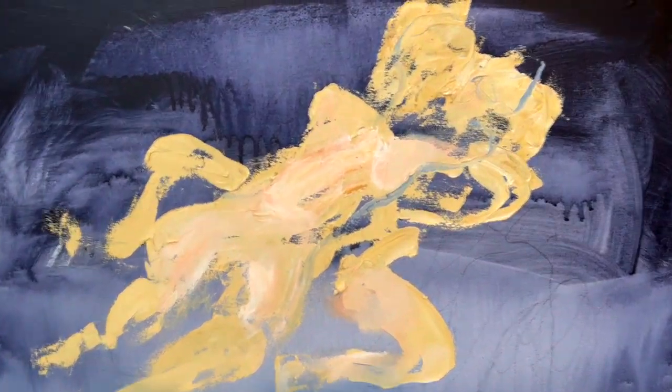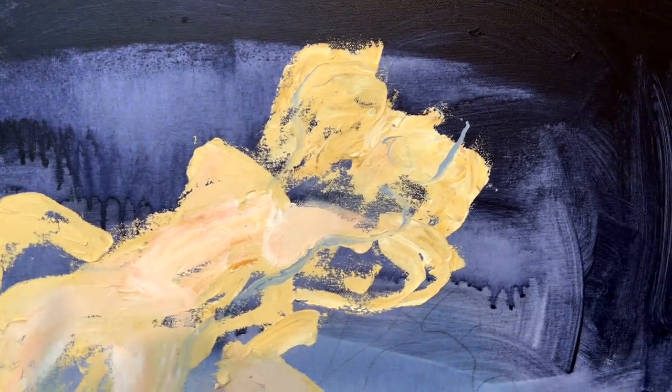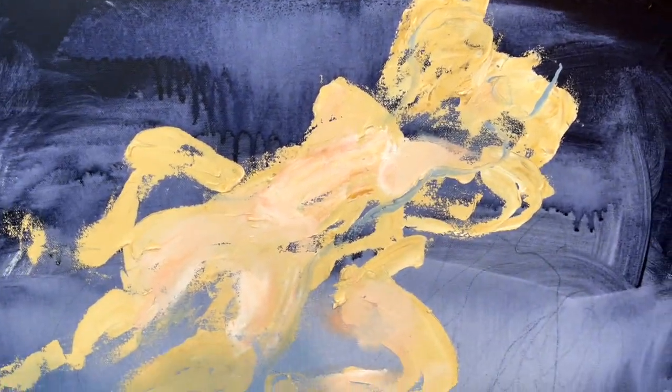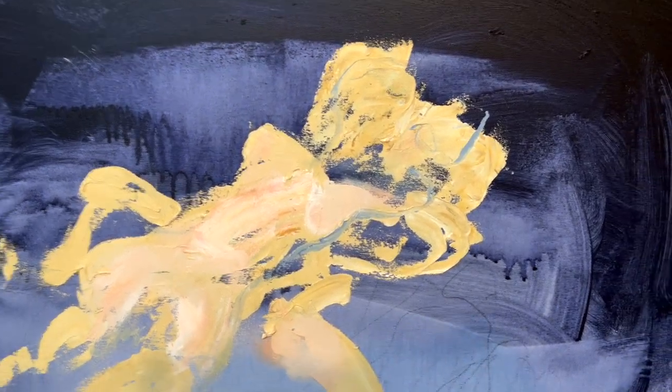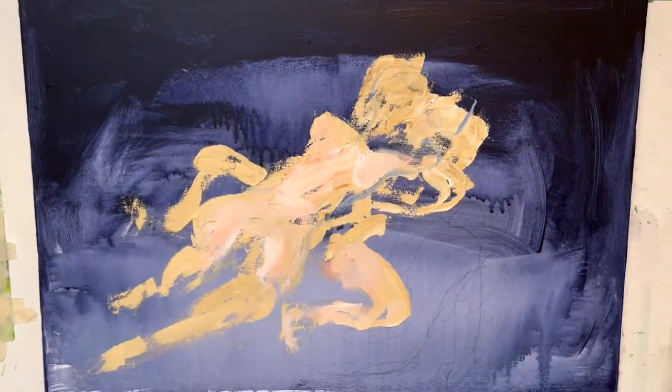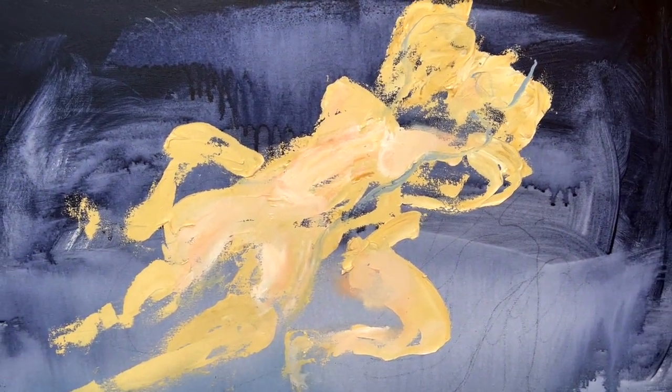I don't know if I'm able to make any significant changes to this painting. I'm too caught with it. But incremental changes — that's the way to go for now.